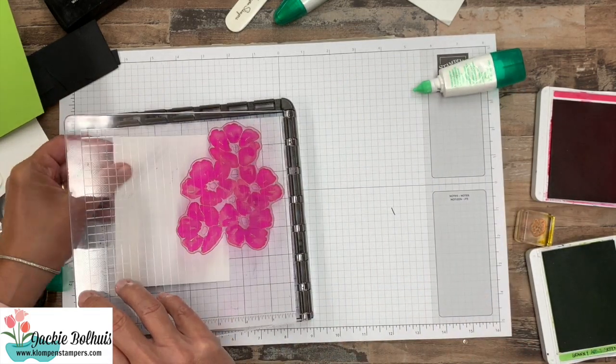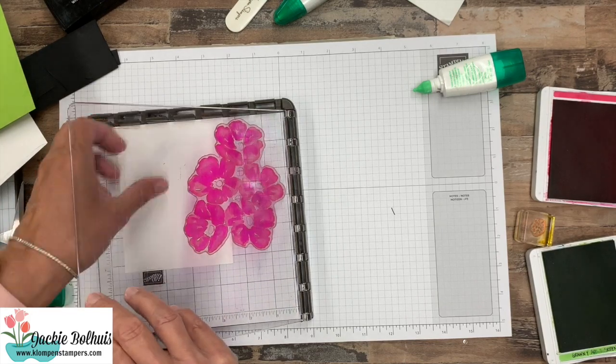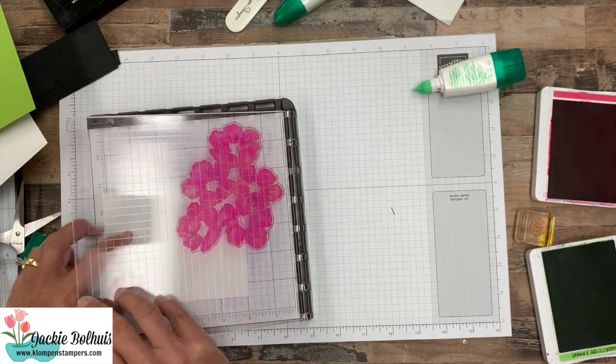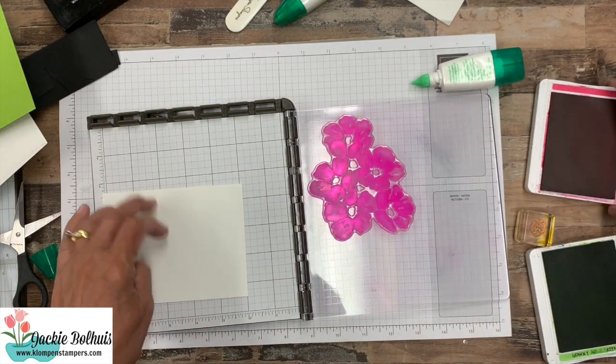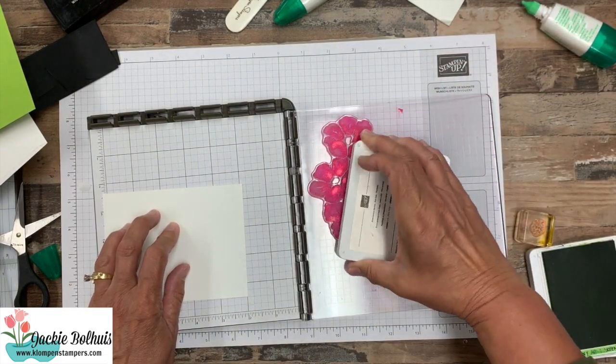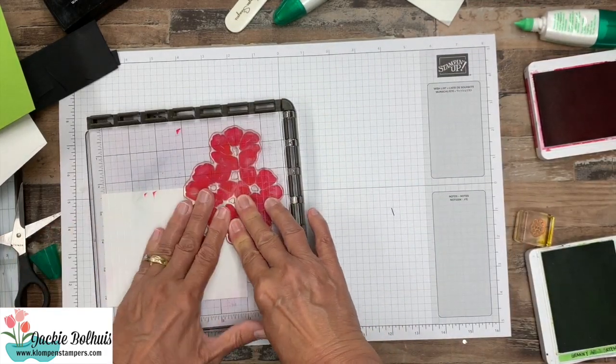And I want just the edge of this. So I have to play around a little bit here to get it right where I want it. And again I'm going to just hold it here, because it's not like it has to be in that one perfect spot. And I'm only going to stamp it once, so if it's not completely lined up it's not a big deal.